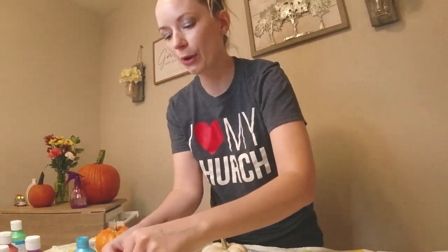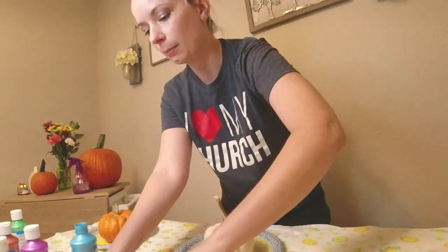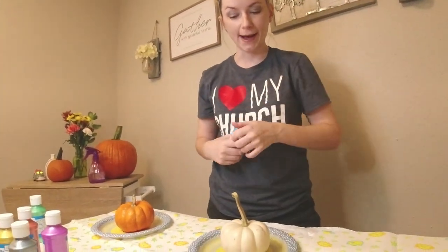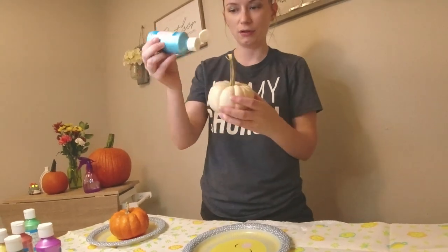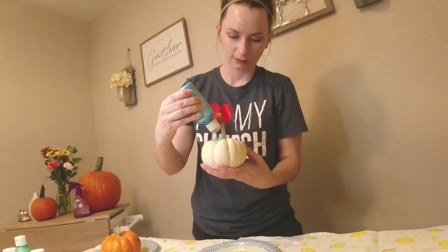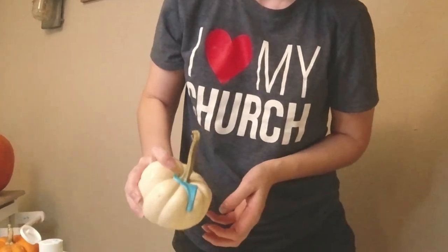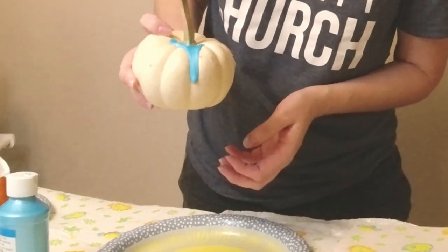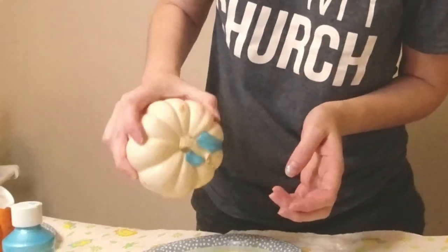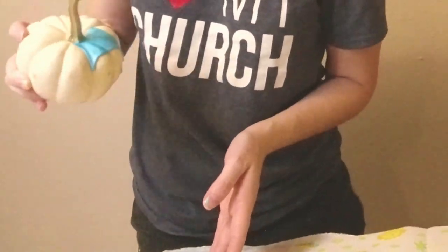I'm starting with the white pumpkin and I wanted a base on mine, so I'm going to do a zigzag at the end. To do the drip paint, I'm going to let it drain. Look how pretty that is — that is such a pretty blue! You let it get in all the cracks, and it's metallic too guys, so that's even better.